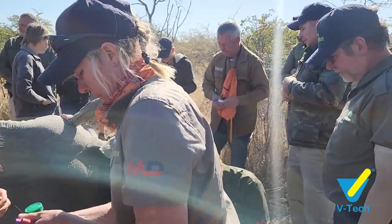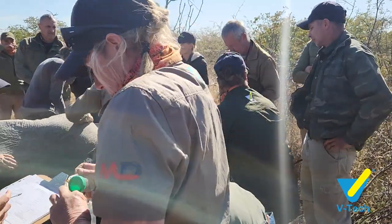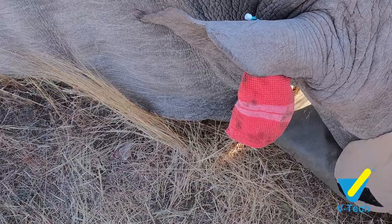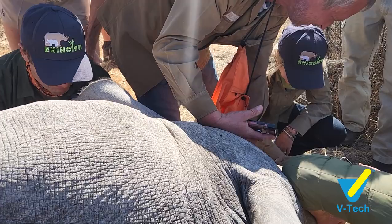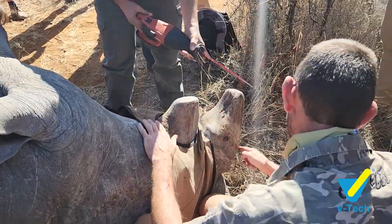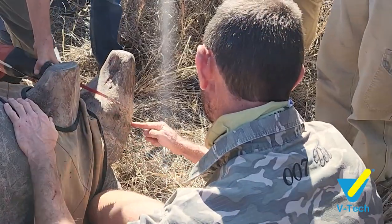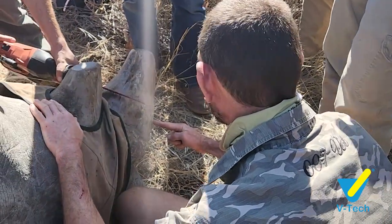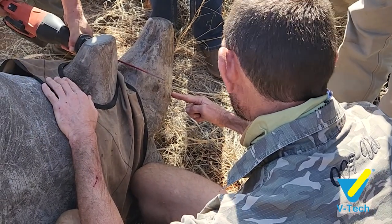I'd like to explain the different sites where you can take a blood sample from an immobilized rhino. The most well-known site is the ear veins at the back of the ear, which is quite easily accessible. However, sometimes you need a different spot — when there's a lot of commotion around the head, injury to the ear, or you only have one good ear vein that you'd rather save for a drip.